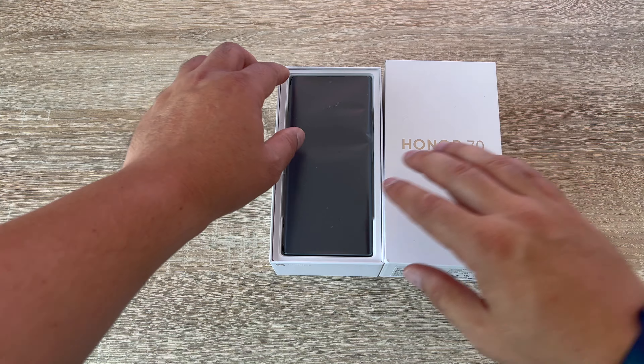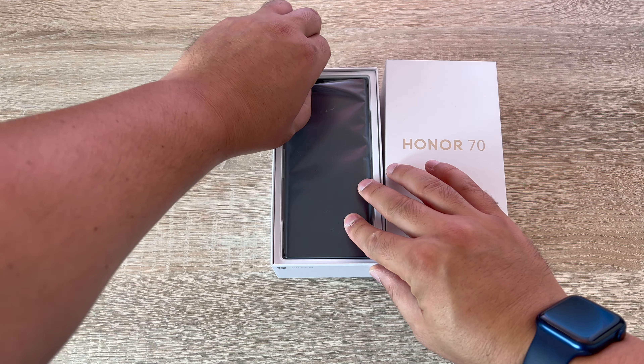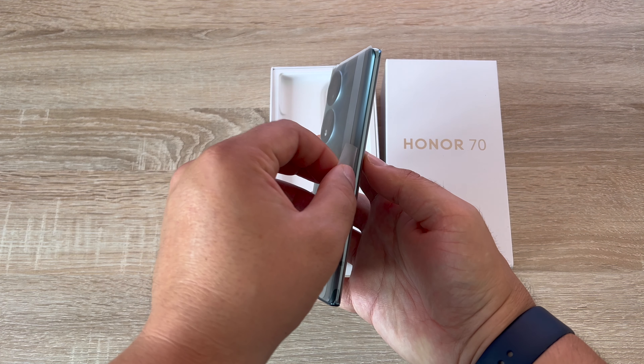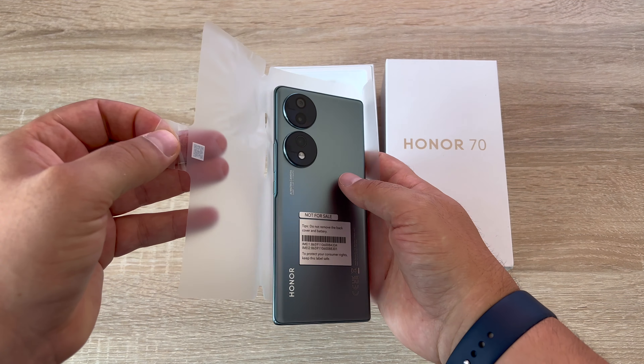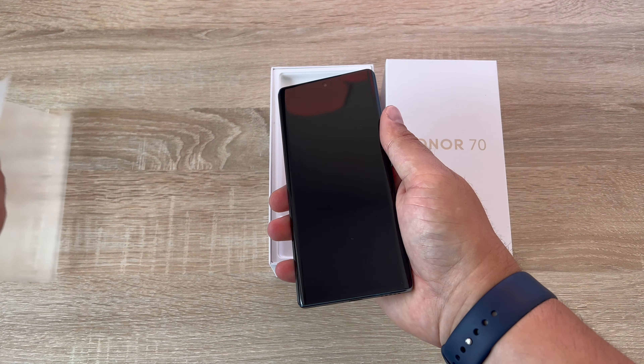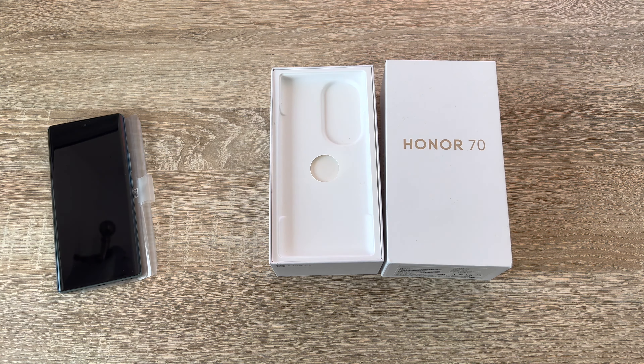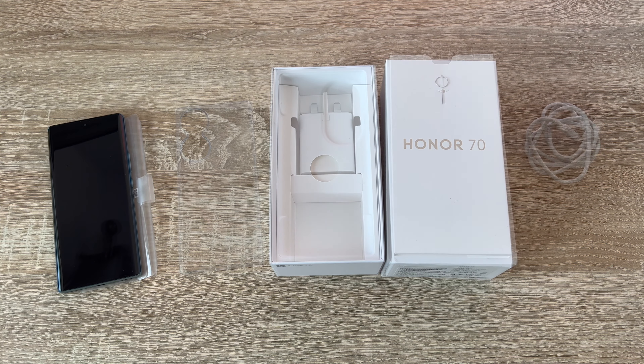First of all you have your device and it's always front and center so you get to see it straight away. I'm really lucky here — I've got the emerald green color which is really nice in all different lights. You get a satisfying peel there. As you may have noticed on the back it has a slightly different layout to its camera systems which we'll go through a little bit later on.